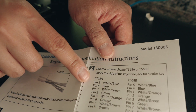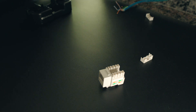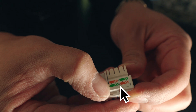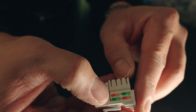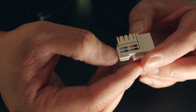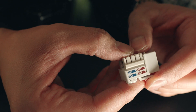T568B — as much as you'd think A comes first and we should do A, B is kind of the standard, especially in the U.S., so we're going to follow that. On the bottom row: solid green, striped green, solid orange, striped orange — in that order. On this side: striped blue, solid blue, striped brown, solid brown — and we're going to do that here.